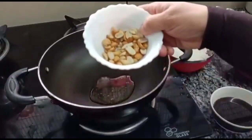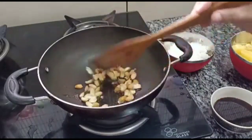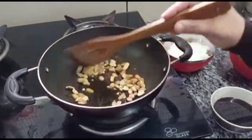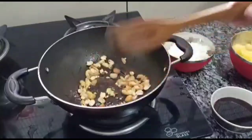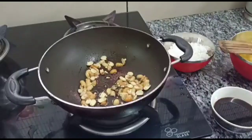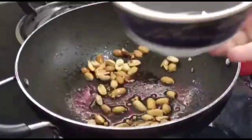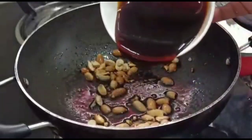I am going to add 1 spoon of ghee. I am going to add 2 spoon of kale. It is a good protein. I am going to add some nuts. I am going to add 2 vegetables.